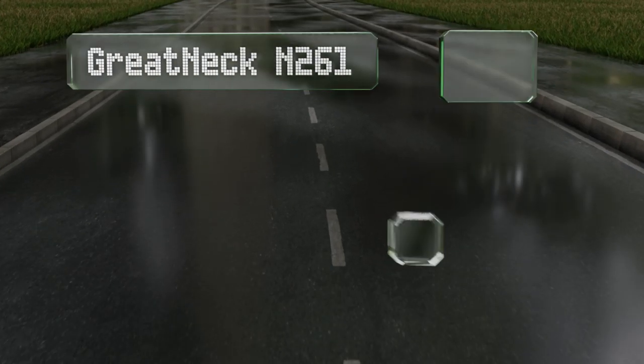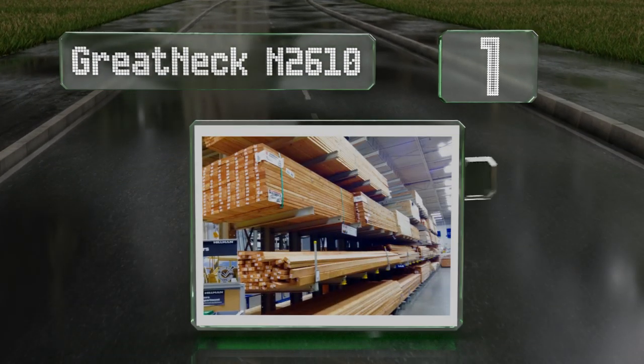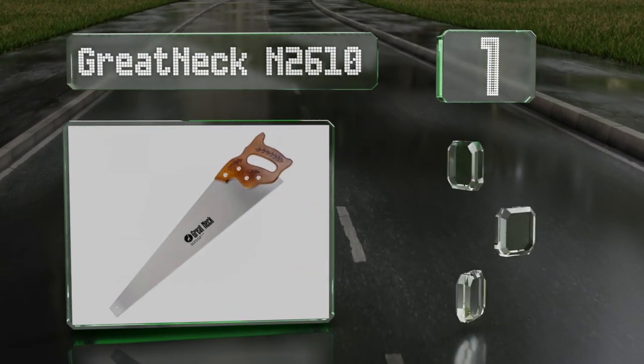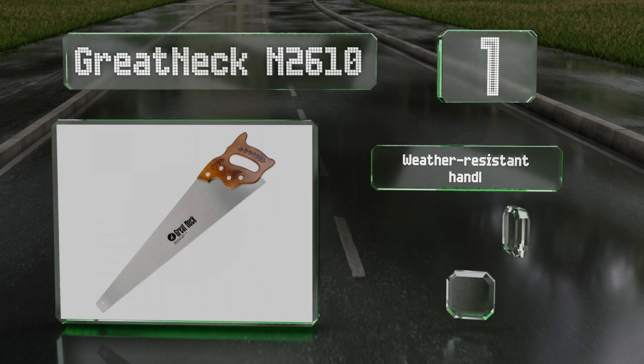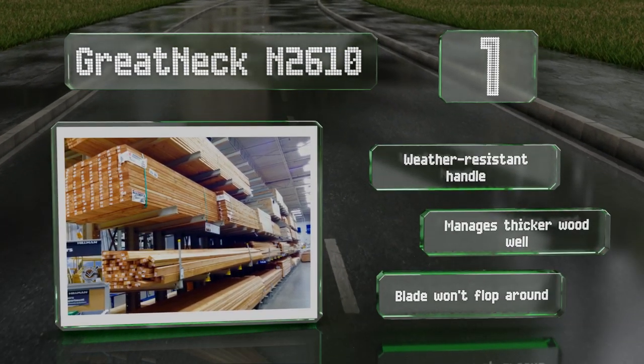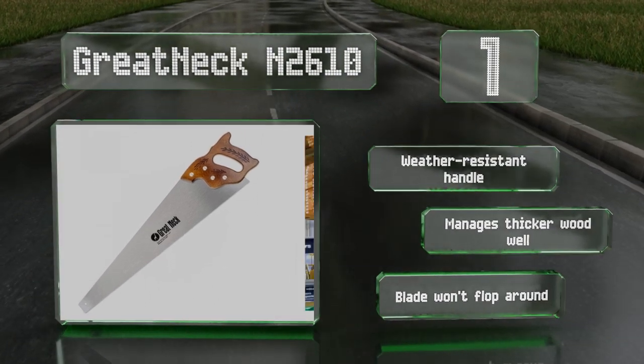And taking the top spot on our list, the Greatneck N2610 performs nearly like a rip saw, as it has a very aggressive cutting motion. You might leave a rough edge or two behind, but you're unlikely to run into a piece of lumber that's capable of putting up much of a fight against it for long. It's equipped with a weather-resistant handle and manages thicker wood well. The blade won't flop around.